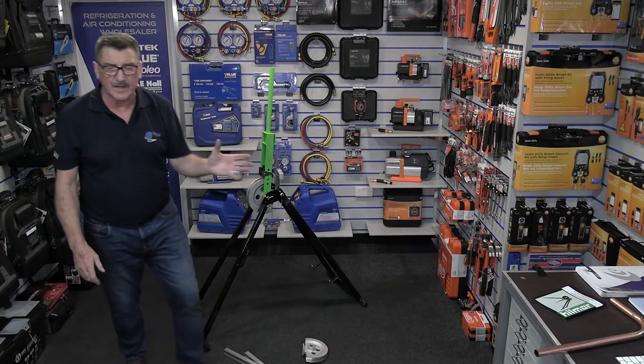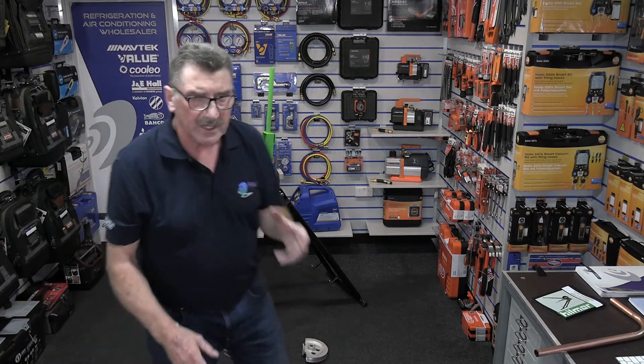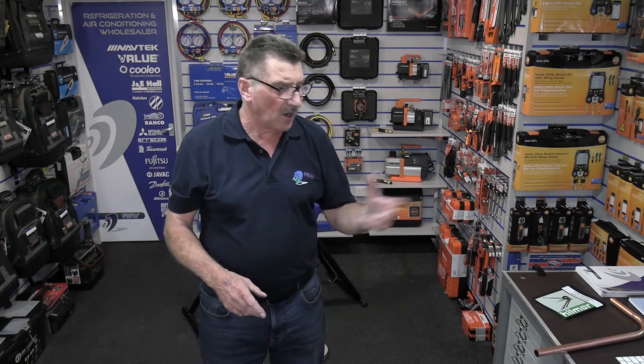I think I've just about covered everything with it — it's a nice bit of kit. Available in all FSW branches. If you need to know more, comment on YouTube and I'll get back to you, or you'll find me on the Refrigeration Engineer UK Facebook page. Thanks for watching — I'll see you again soon in the next video. Bye now.